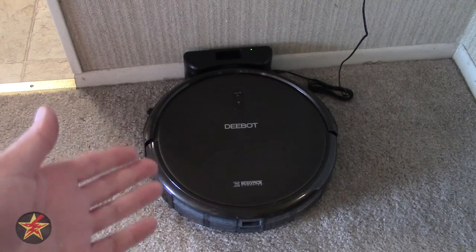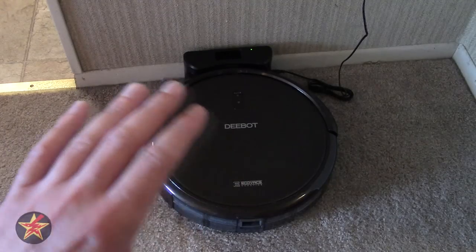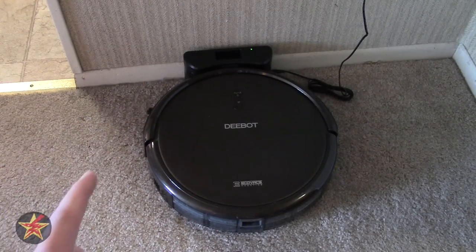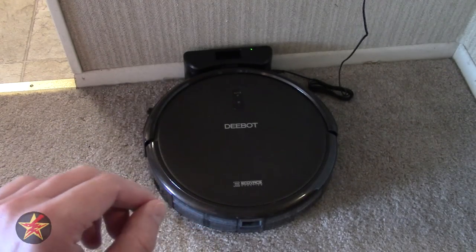However, after doing some research, most robotic vacuums nowadays are very similar in form and function. They might have a couple of features that others don't that make them a little more desirable, but if you are looking to pay a lot less for a robotic vacuum than a Roomba, you've come to the right place.